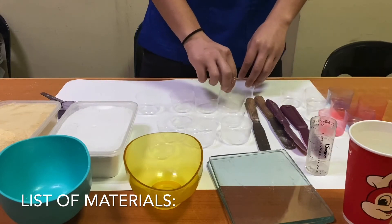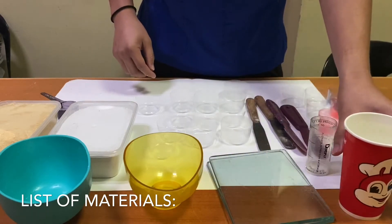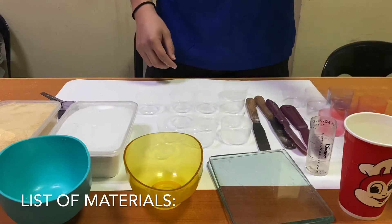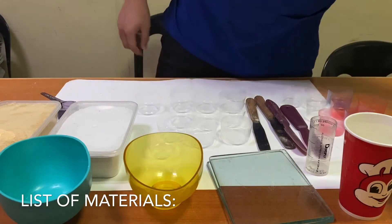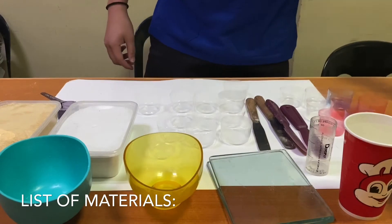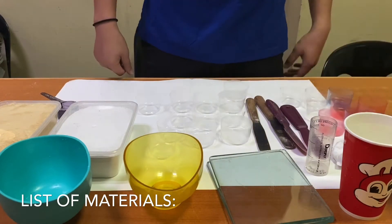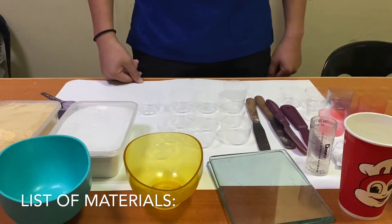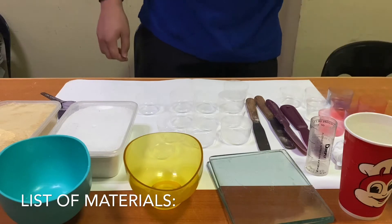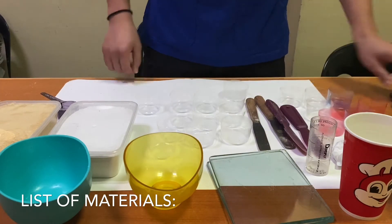Cold water, one cup; room temperature water, three cups; hot water, one cup; borax, one teaspoon; salt, one teaspoon; sewing needle, two pieces; watch, newspaper, and lab gown.